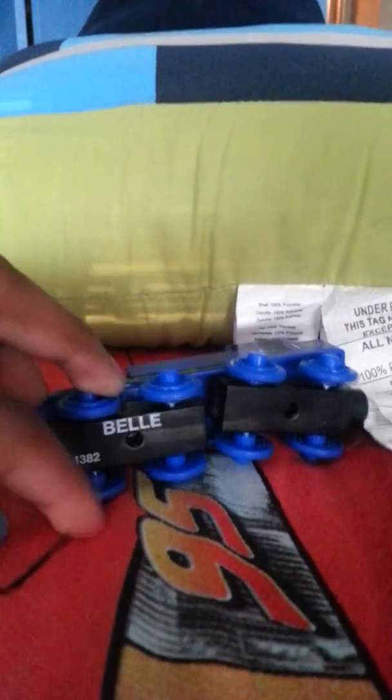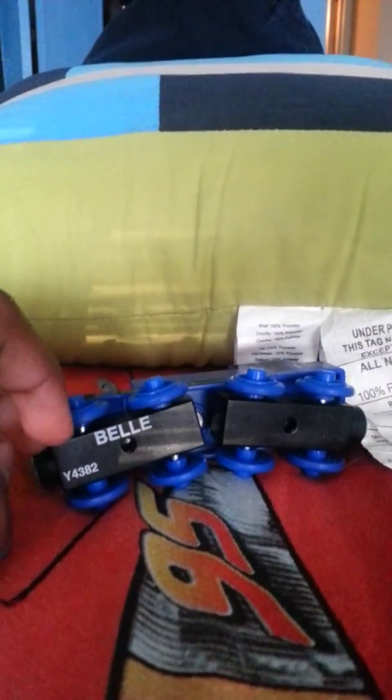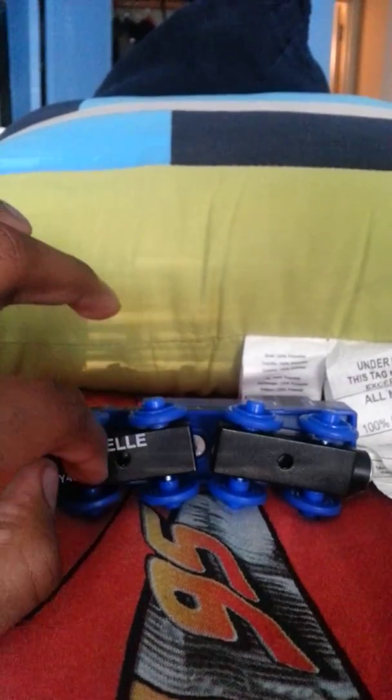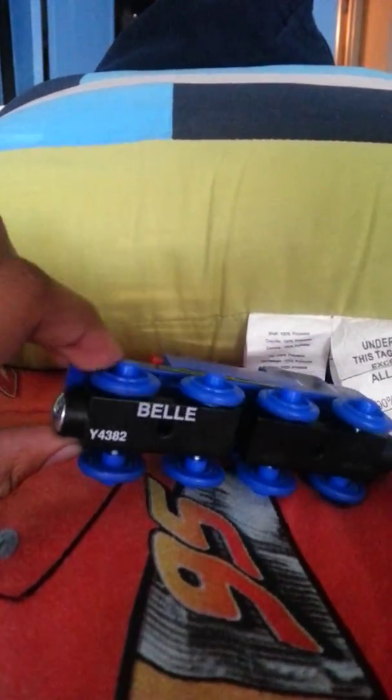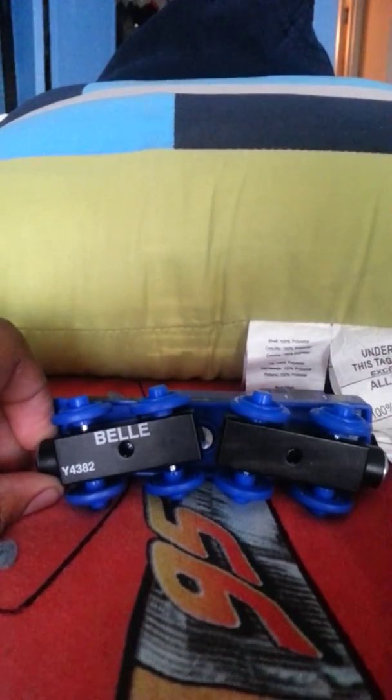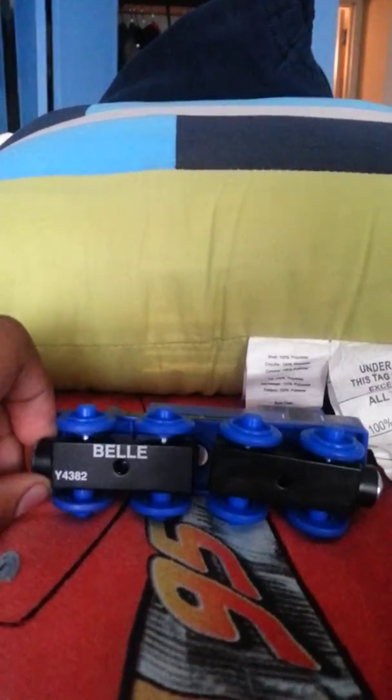Another difference you'll notice between Learning Curve and Mattel's Bell: Learning Curve has their incorporated branding on all engines they ever made, but Mattel just puts the engine's name and the engine's code.